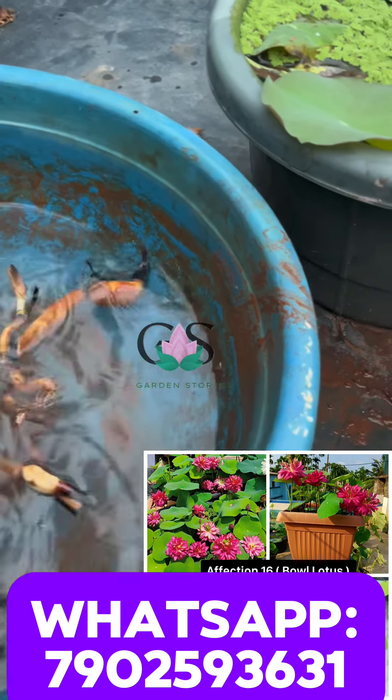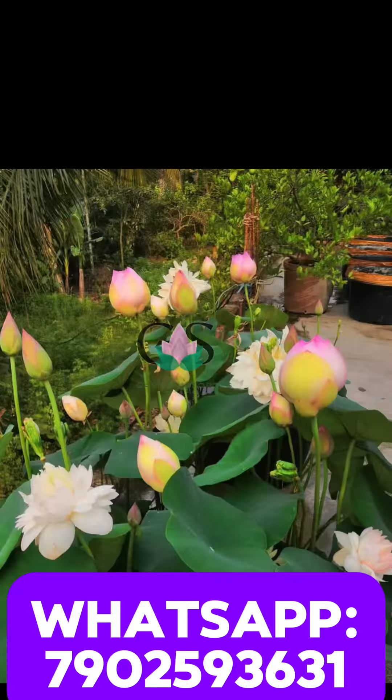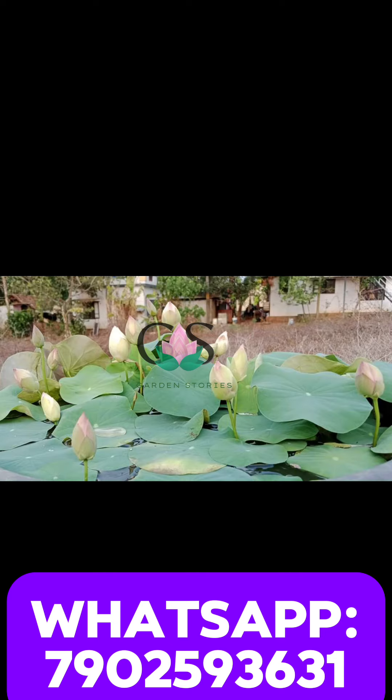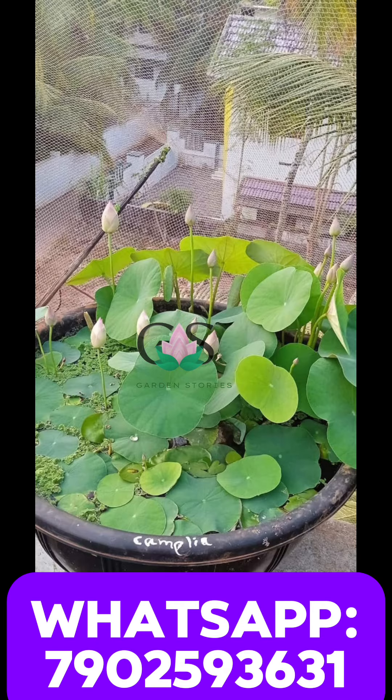If you are looking for the tubers, you will see the tubers. So the size of the tubers — if you are looking for the tubers, you will see the tubers.